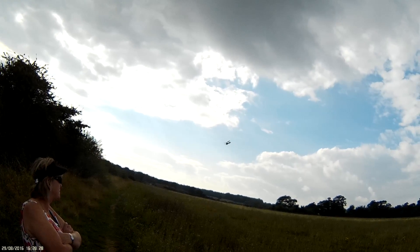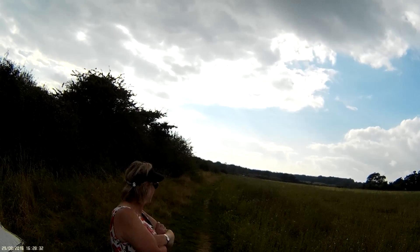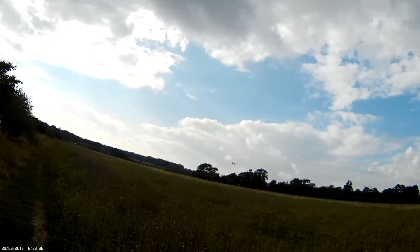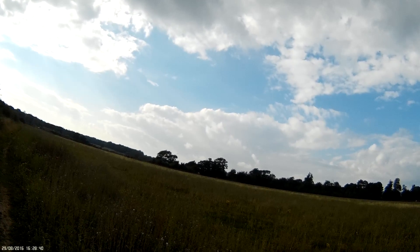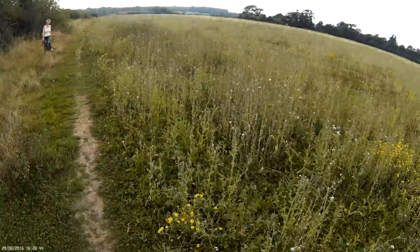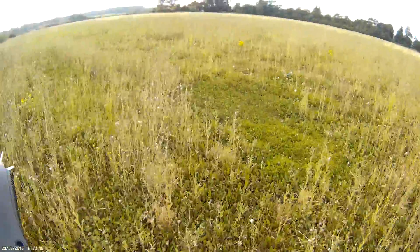On the wind? This hasn't got AS3X on it. That's going to crash in a minute. I'm out of power. I'm out of power. The other one's fine.